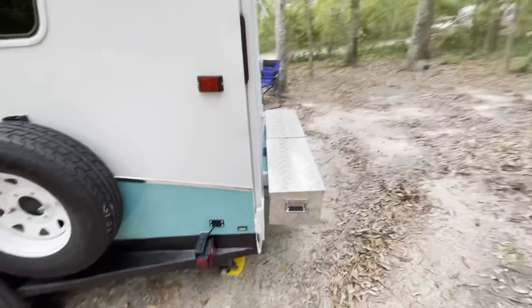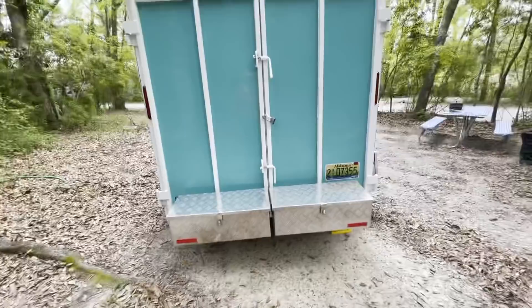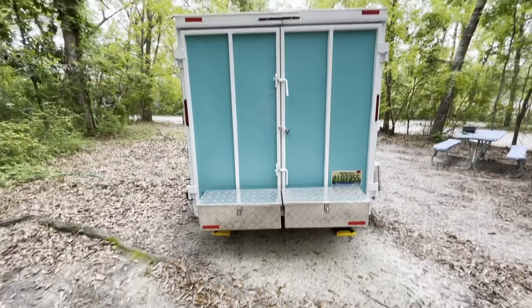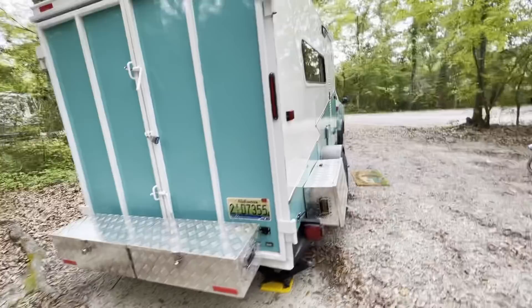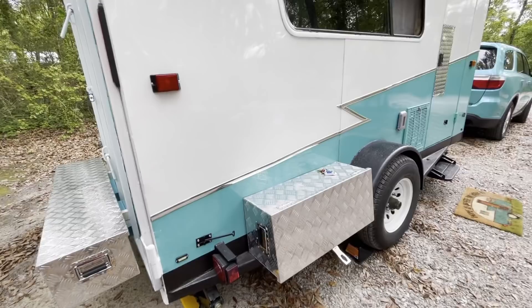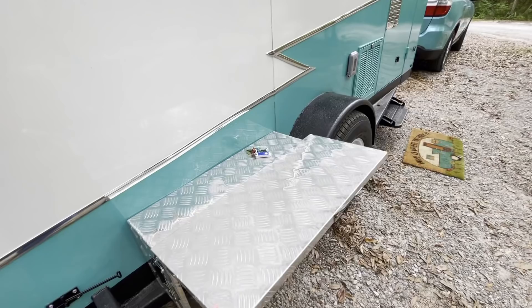One thing my husband noticed after our first camping trip was that he did not have enough storage. So we bought these two toolboxes to give him some more storage for the things he needs outside. On the side here, he mounted this toolbox so we could actually prop it up, put a post underneath it, and use it as a table for cooking or whatnot.